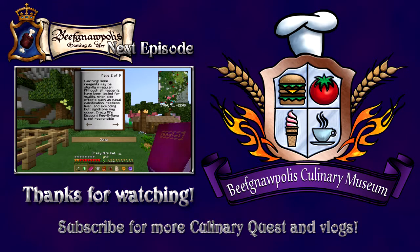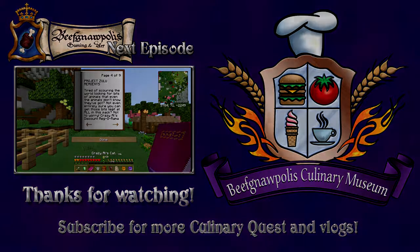Crazy Owl's Discount Regorama is not responsible for injury, death, or embarrassment. May result from these side effects, please practice safe hex. Project Zulu — oh nice, tired of scouring the world looking for bits of...